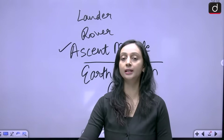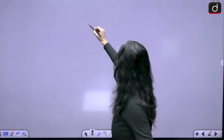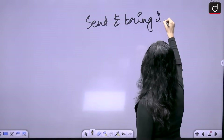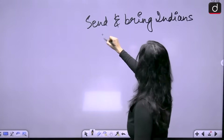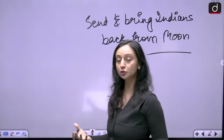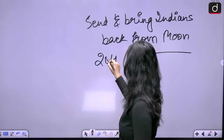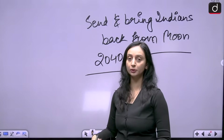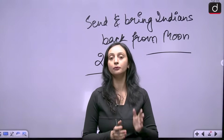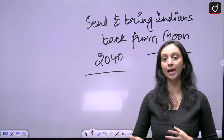Chandrayaan 5 is also going to act as a precursor to another important mission — one planned for 2040 — which aims to send Indians to the moon and bring them back to earth. In Chandrayaan 5, we will focus on sample collection, assess our earth return capabilities, and build toward eventually sending humans to the surface of the moon and returning them safely home.